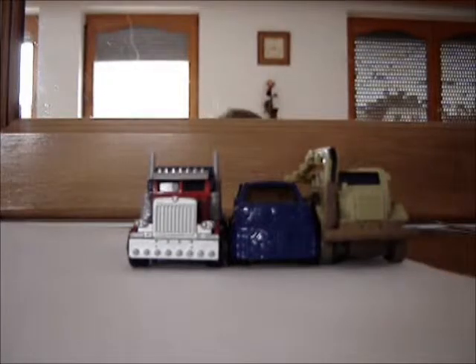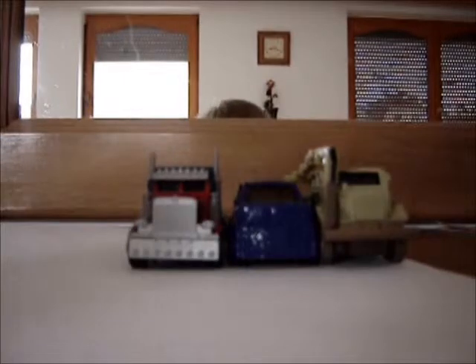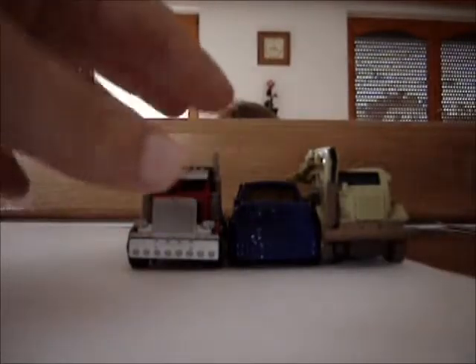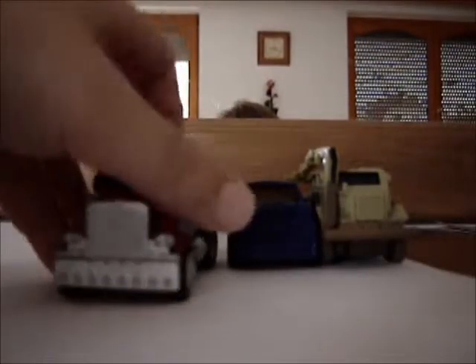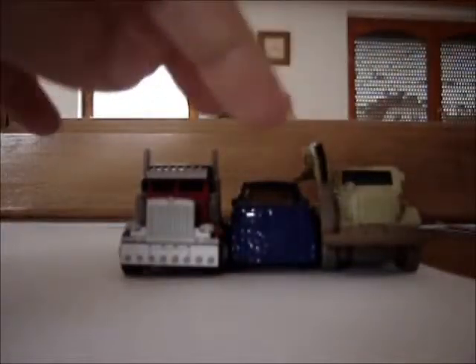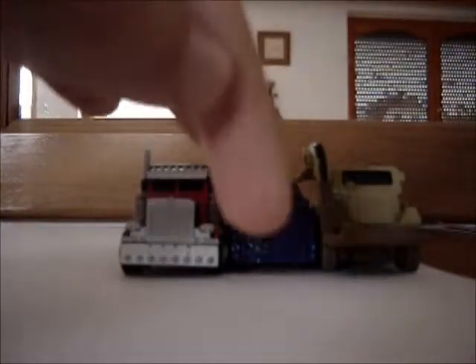Hello guys. I'm going to review these Transformers — here's Optimus Prime, and I'm going to review Optimus Prime, Soundwave, and Bonecrusher. Two of them are from the first film, if you're wondering, and Soundwave is from the third one.